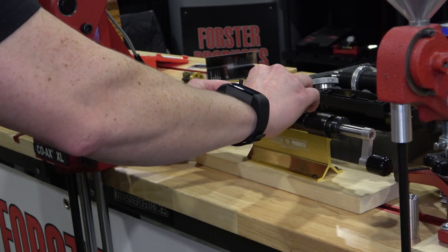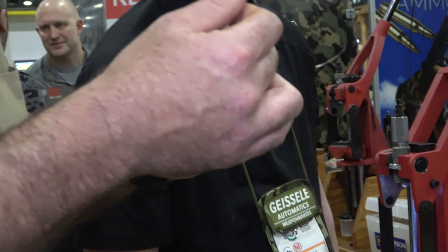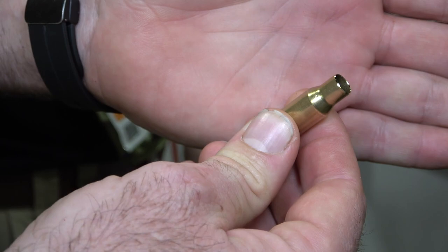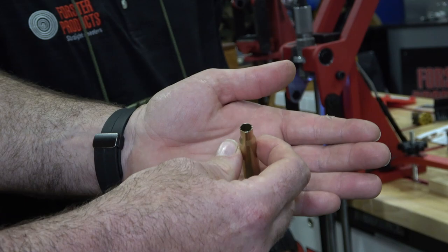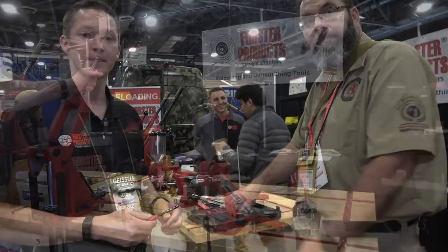The big deal is the collet — you put the brass in on the end and trim it. Short, sweet, no power needed. Then you get your calipers out, measure the size, chamfer the OD and ID — three-in-one: trims, chamfers, deburrs. You also have the power case trimmer that mounts to a drill press or manual mill. We'll be using that as well.